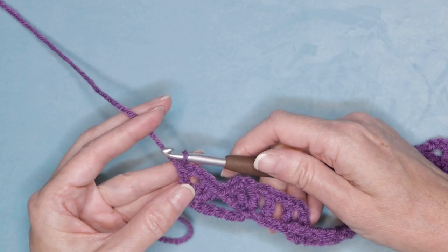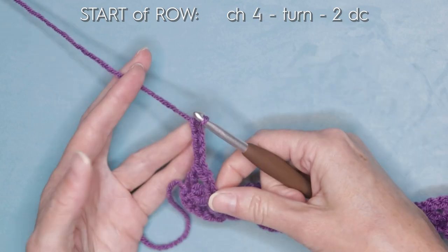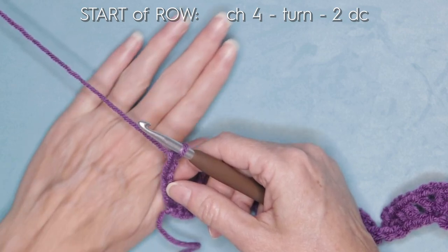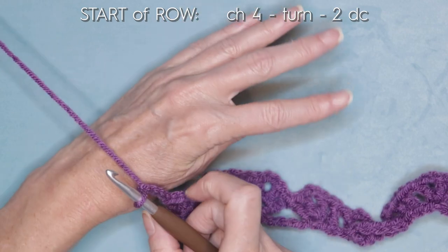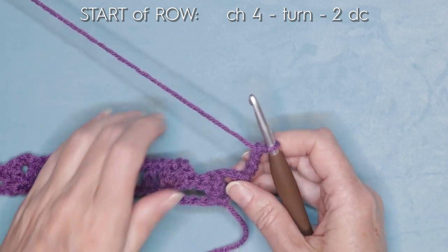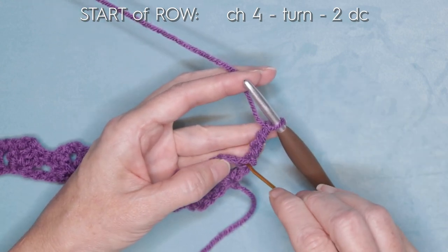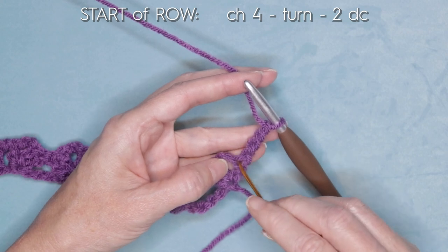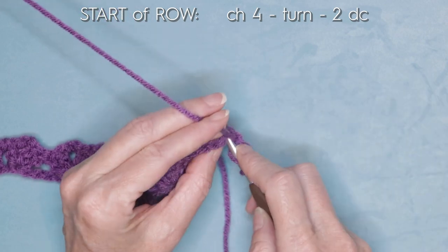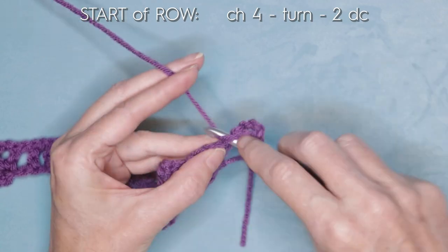To start row two, chain four — one, two, three, and four — and turn your work. To turn your work, slide your hand underneath your working yarn, grab your work, and bring it to the other side. Into this very first stitch right here, we are going to do two double crochets — one and two.